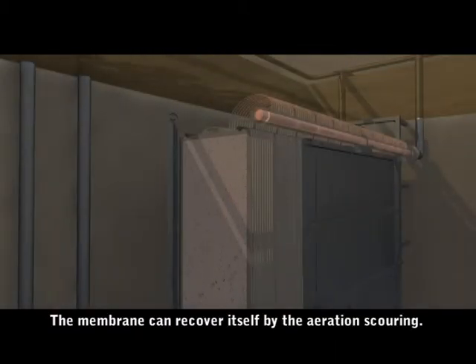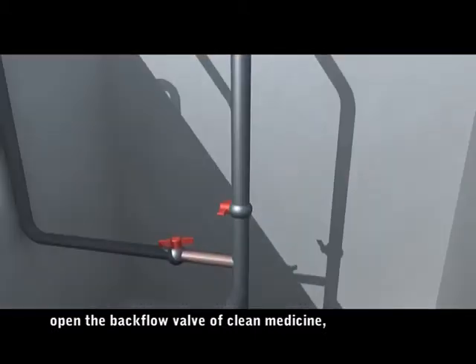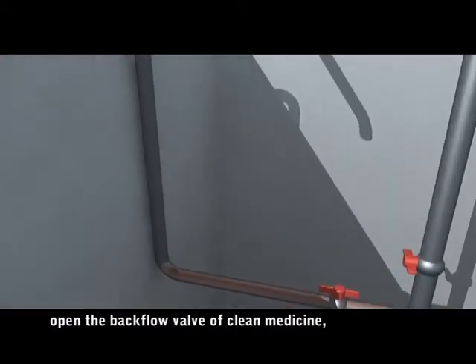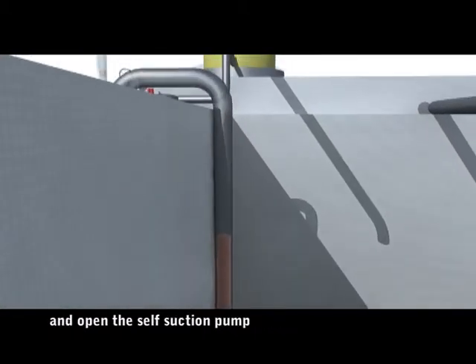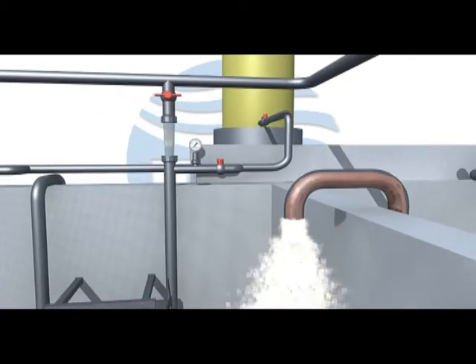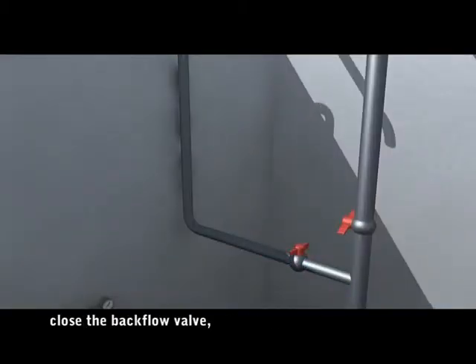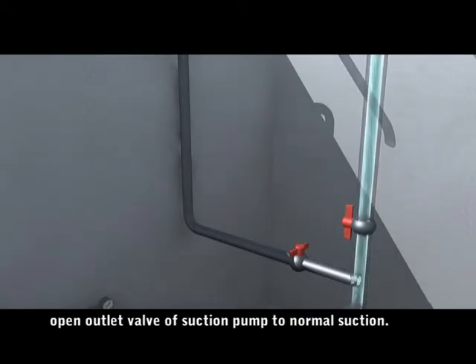The membrane can recover itself through aeration scouring. Close the injection ports, open the backflow valve of the clean medicine chest, and open the self-priming pump to discharge the remaining medicine. After discharging the remaining medicine, close the backflow valve and open the outlet valve of the suction pump to return to normal suction.